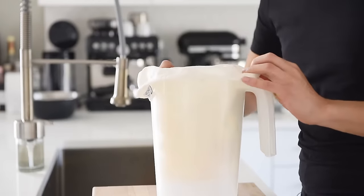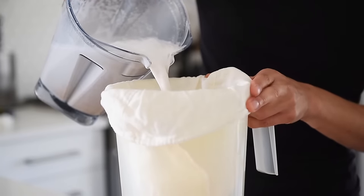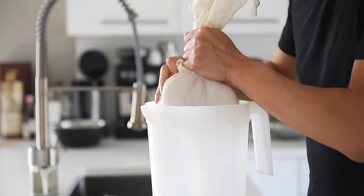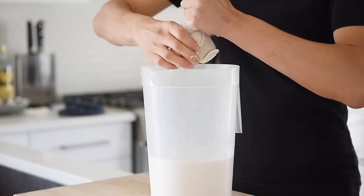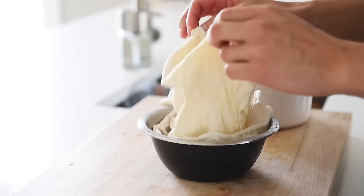Line the jug with a nut milk bag, pour in the coconut milk mixture, and squeeze out the coconut milk. You can dehydrate the leftover coconut meat and use it in other recipes.